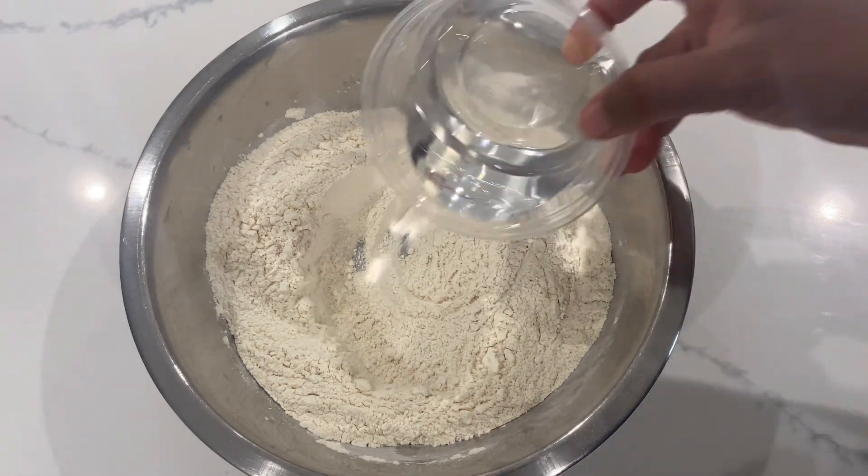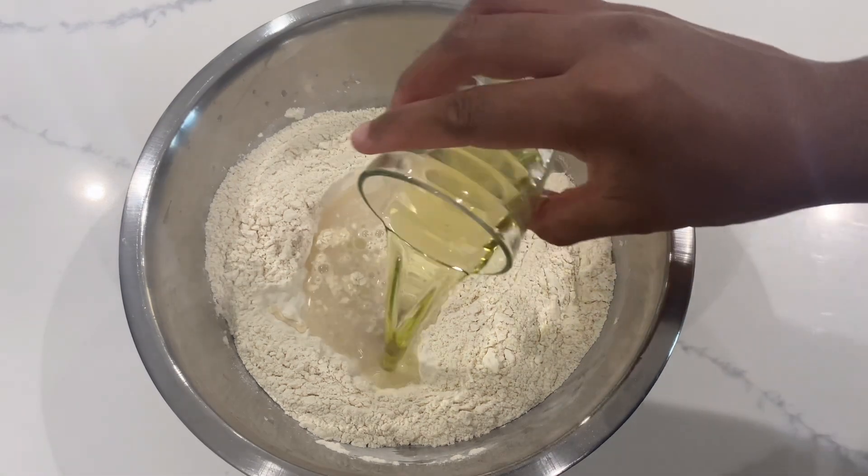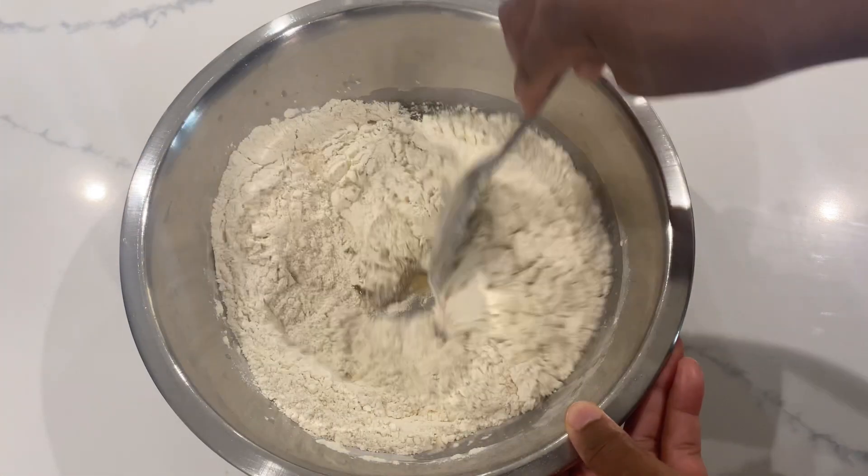Next add in 5 oz of water, 3 oz of agave syrup and 2 oz of avocado oil. Again you want to mix thoroughly, starting from the outer corners and working your way into the middle.